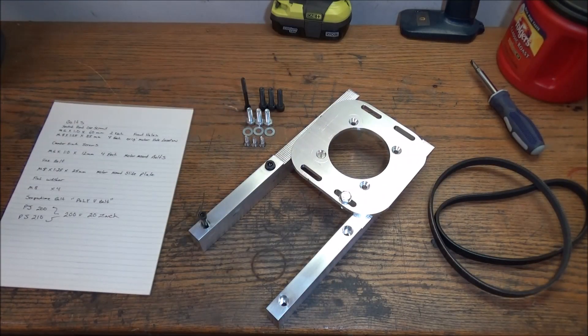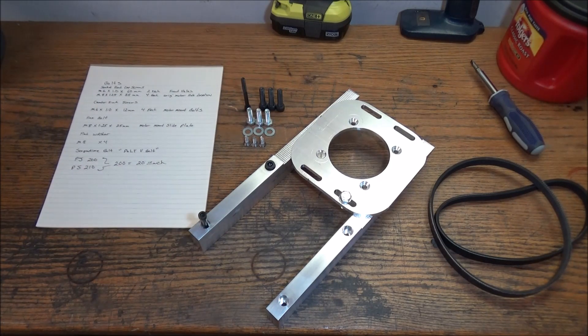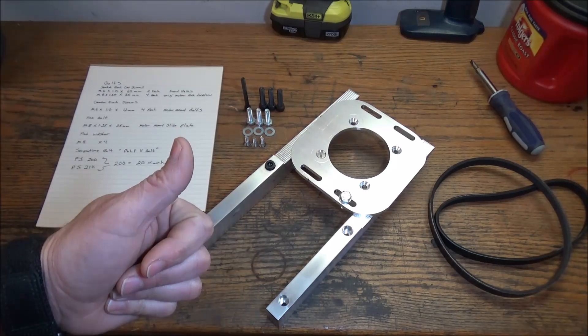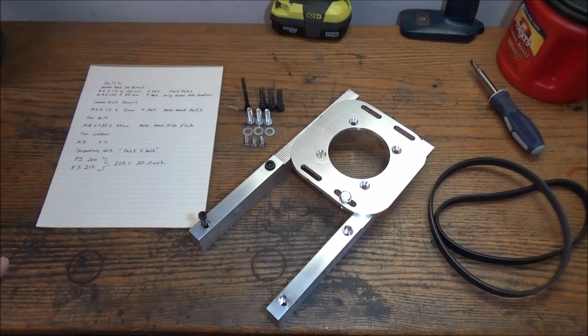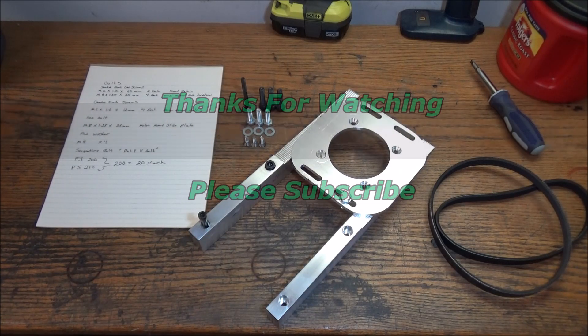That wraps up the machining part of the belt drive. Now I'm going to try to get this all disassembled and get this mounted up. Thanks for watching the videos guys — if you have any suggestions or questions, please feel free to comment. Thumbs up if you liked the video, thanks for watching, please subscribe, and most importantly, be safe.